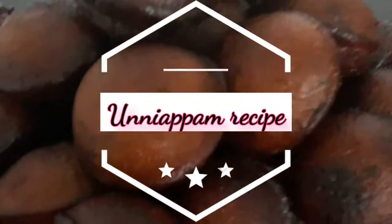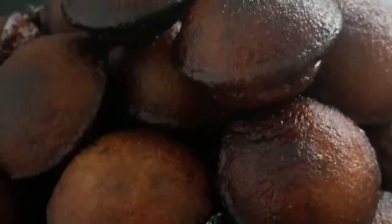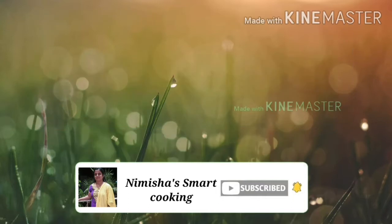Hi friends, welcome to NIVSHA Smart Cooking. Click the link to my channel. Please like and subscribe.